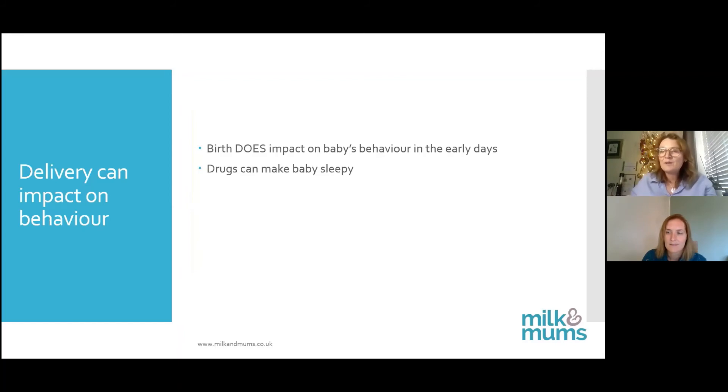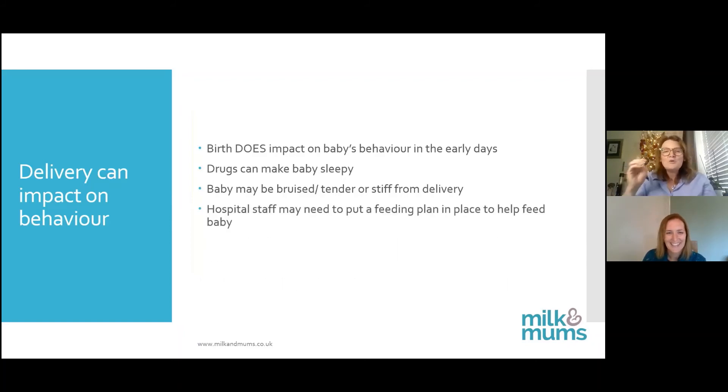The drugs in labour — everything apart from gas and air — can make baby sleepy. It doesn't mean you shouldn't have pain relief if you need it, but you need to be aware that babies are impacted. They might also be bruised, tender, or stiff from the delivery. If your baby is not feeding very well and they are drugged or sore, the hospital staff will probably put a feeding plan in place and get you hand expressing or using a breast pump to stimulate your breasts.